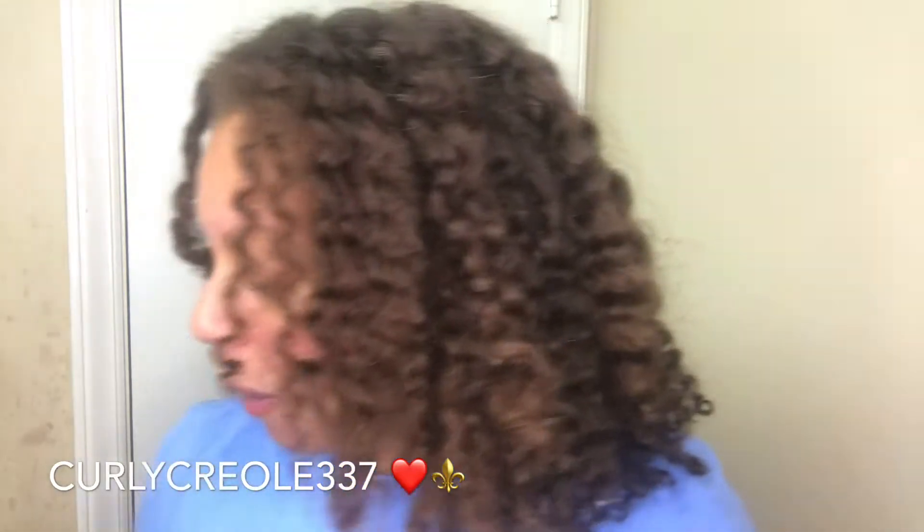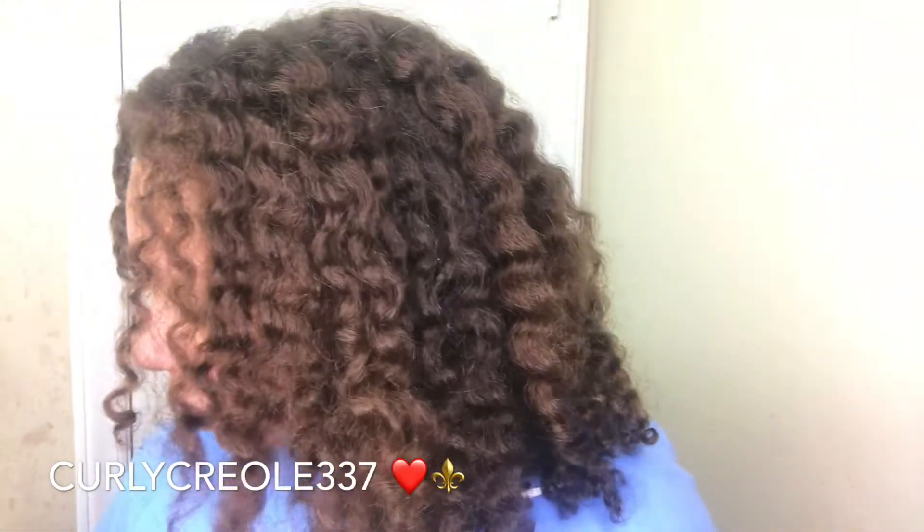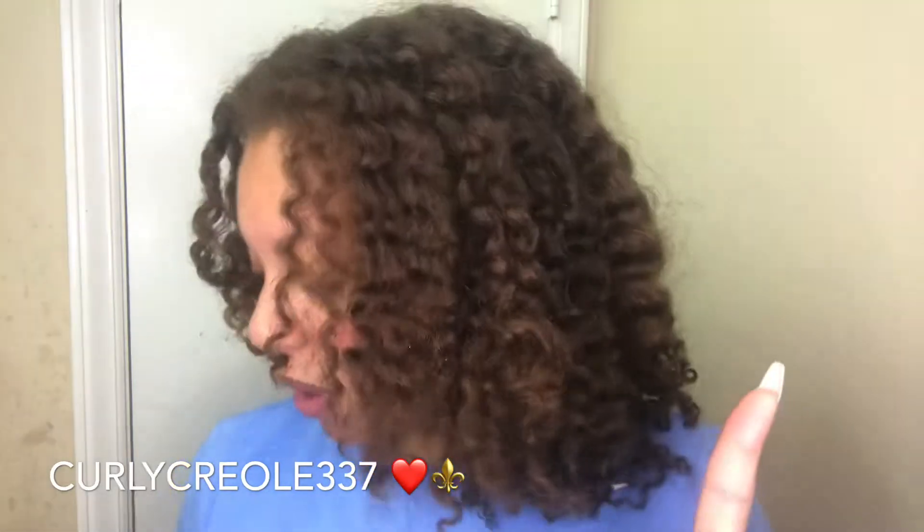What's up y'all it's your girl B and I'm back with another video. Today I'm going to be trying a bunch of new products from The Mane Choice. I have some products from their new POW collection and I also have some oldies that I think they are revamping — well, one thing that I think they're doing that with — and then I have another product from an old line.